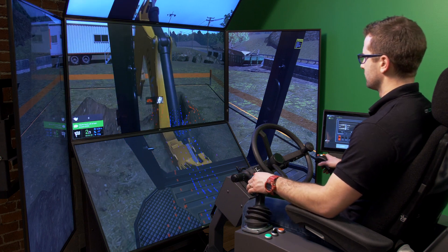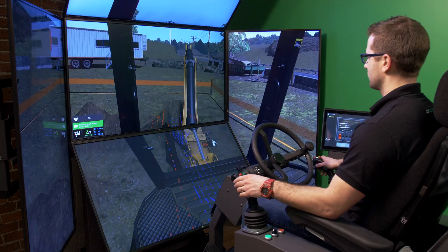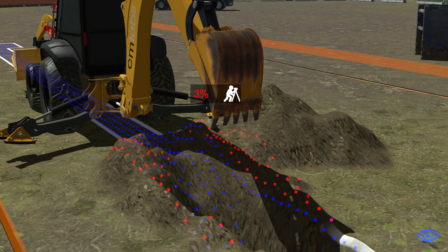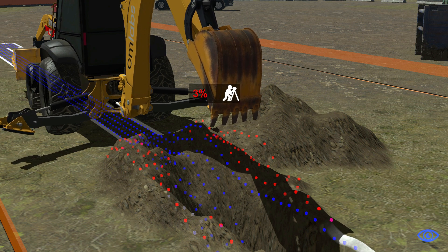In addition to real-time feedback on excavation height, slope and consistency, the GQS also provides an overall excavation performance score to operators.